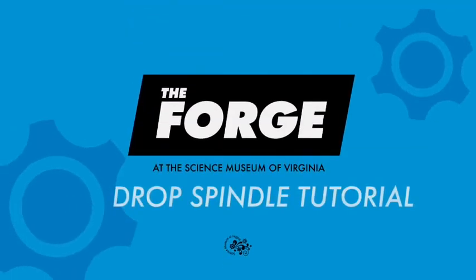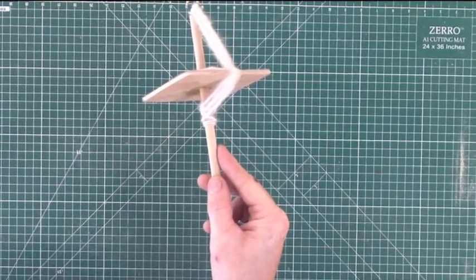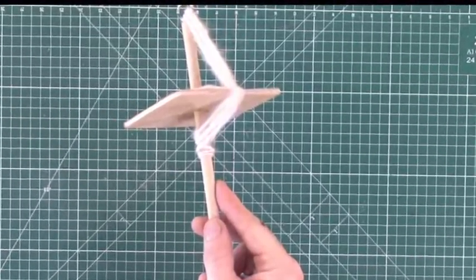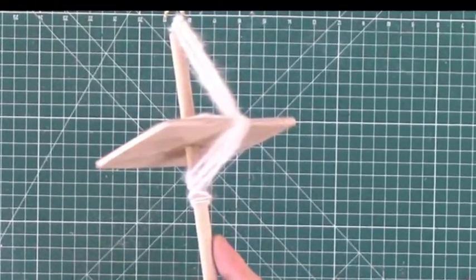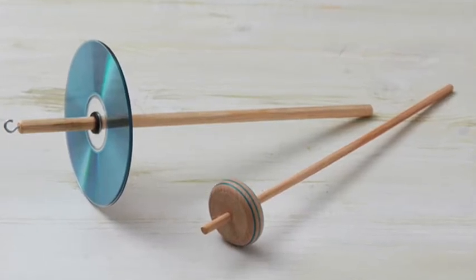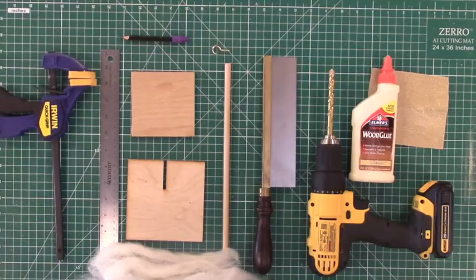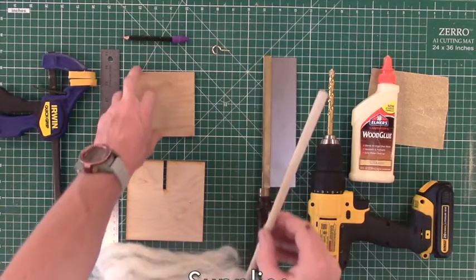In this week's tutorial we'll show you how to make a drop spindle, which is a pretty simple tool that will allow you to spin your own yarn. A drop spindle is made up of essentially two parts: the shaft and the whorl. The whorl could be wood or a CD, and the shaft is something round like a dowel rod. We'll be using scrap wood to make our drop spindle.